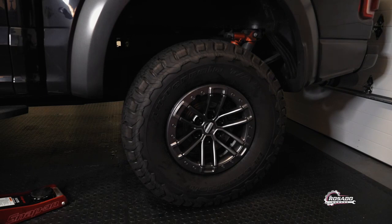Okay guys, I just finished the installation. I want to show you the way it looks — for me, it looks fantastic.